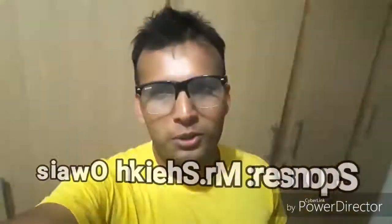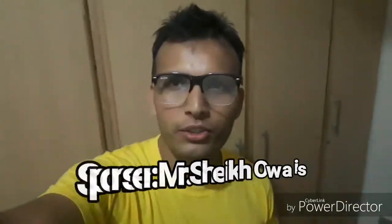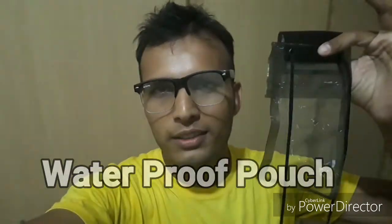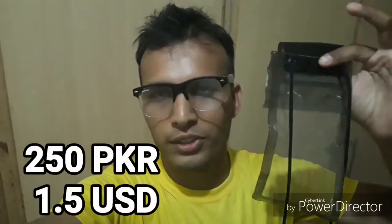This video is sponsored by Sheikh Abes, who is the importer of waterproof pouches from China. It costs about 250 rupees and it's very good for picnics — a great accessory. You can put your smartphone in this pouch, take pictures, shoot videos, and have fun with your 250 rupee waterproof pouch.